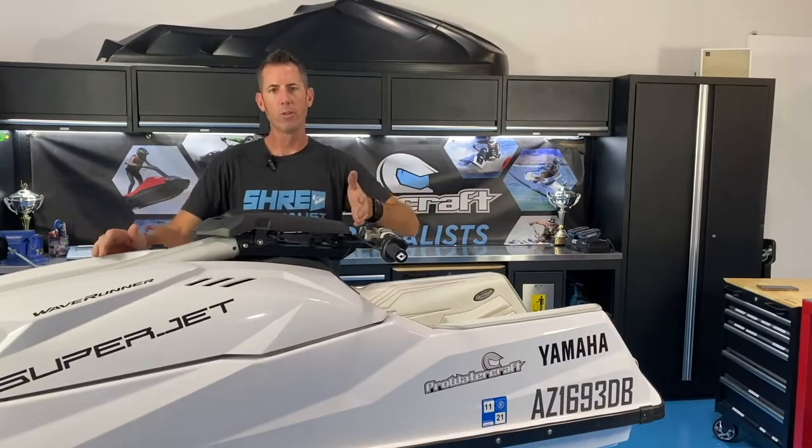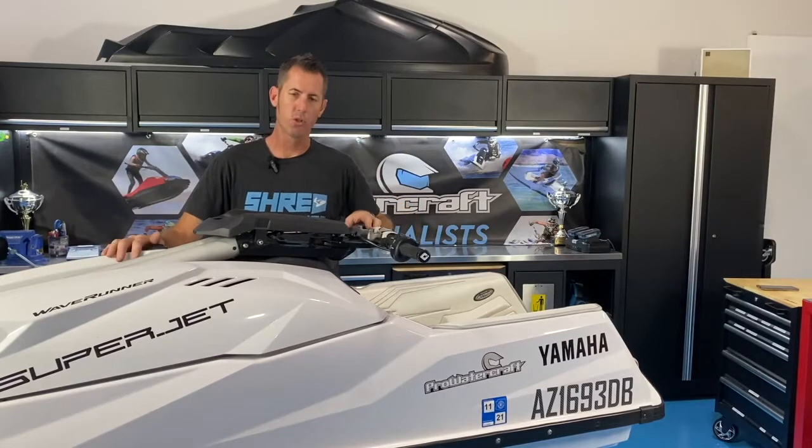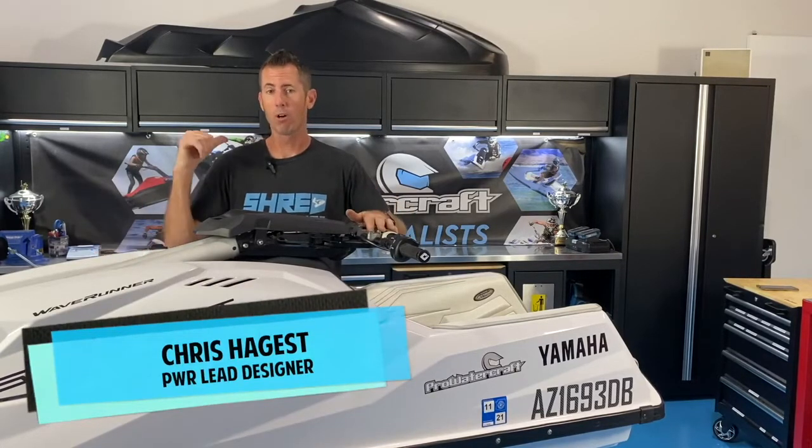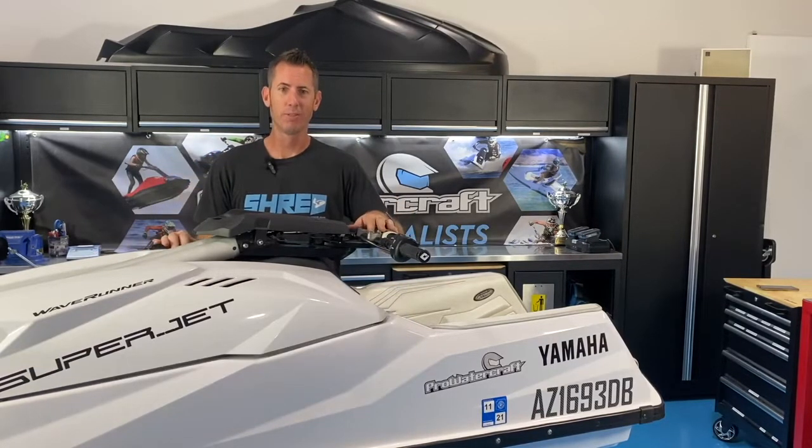Handlebar relocators — this is the install video for this product to help you move the handlebars further forward on the turn plate. I'm Chris Hagueis, we're at ProWatercraft Racing, and let's get into this one.